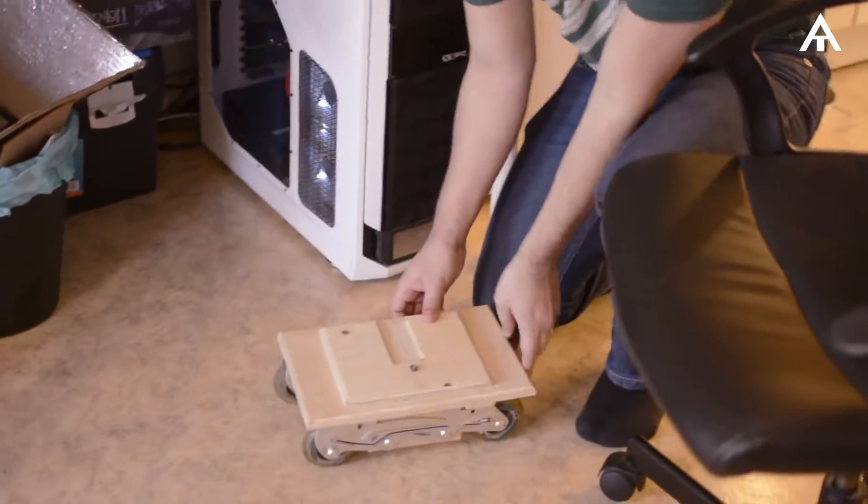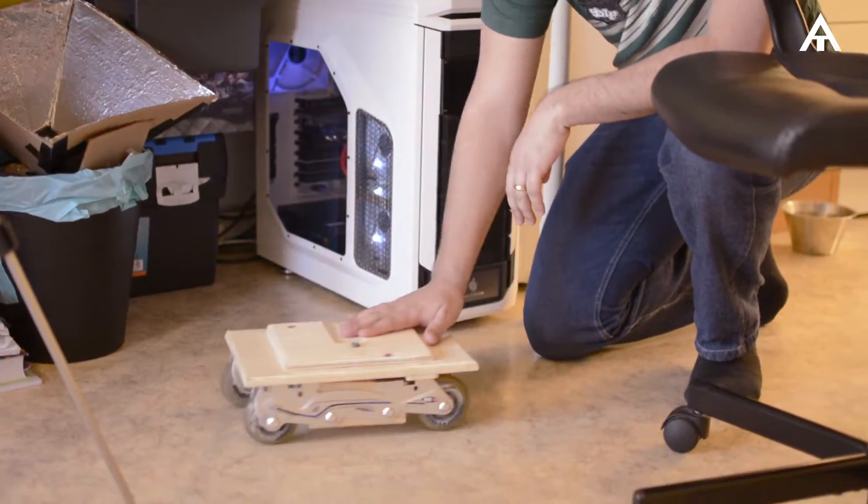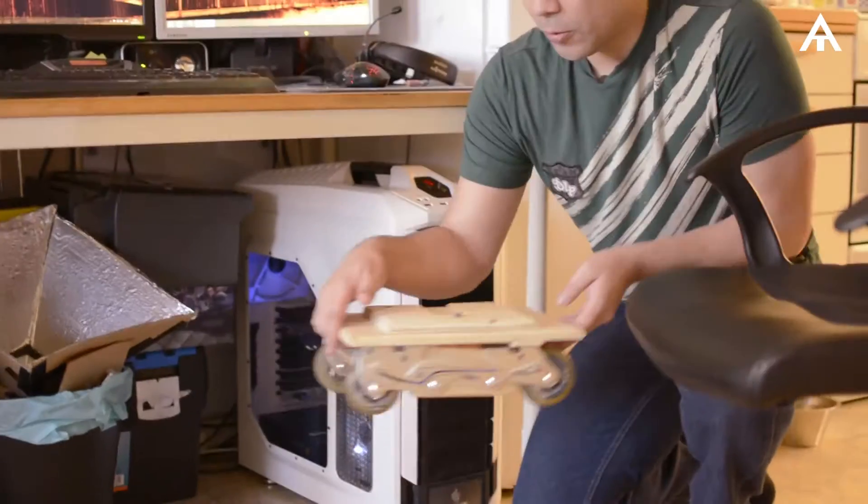This here is a dolly that I built with my brother-in-law to give that professional look. I haven't used it yet because I don't have any rail.